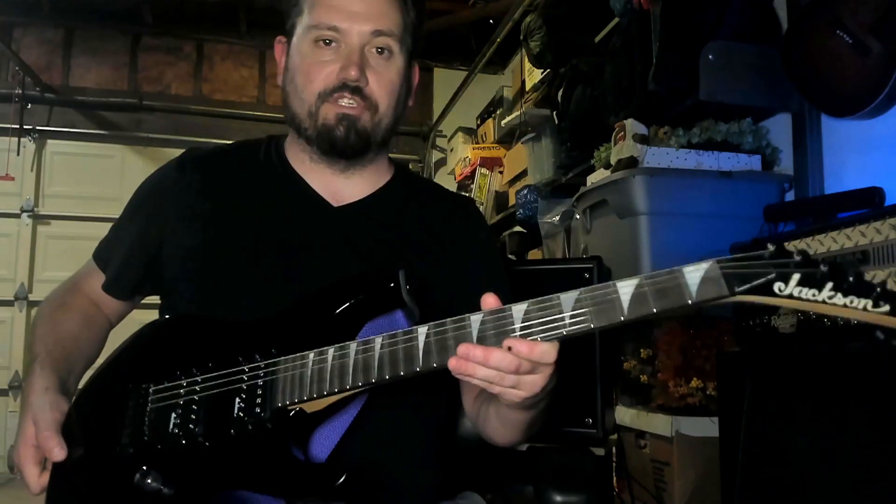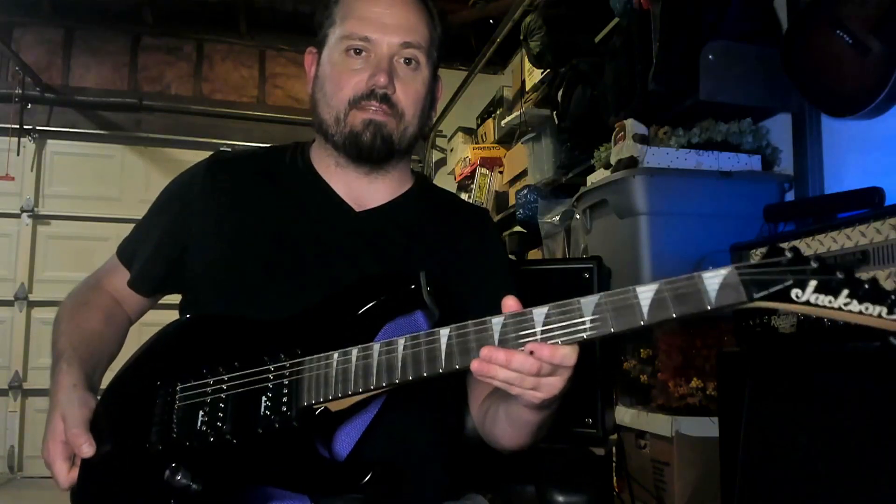Hey everybody, so today I'm going to do something a little bit different and demo something that I think is a little unorthodox. This Jackson JS1X Minion.